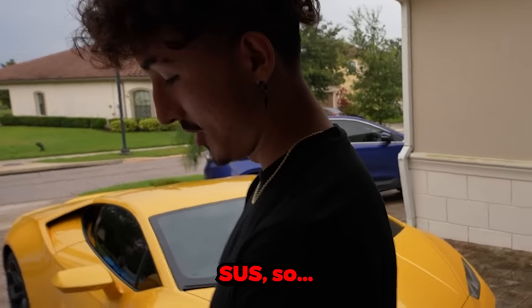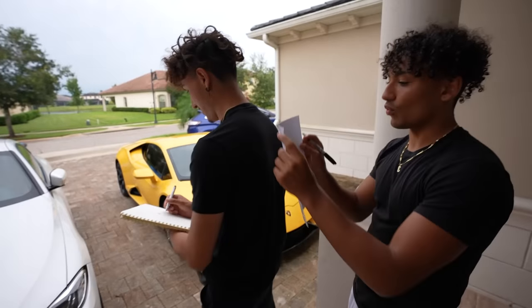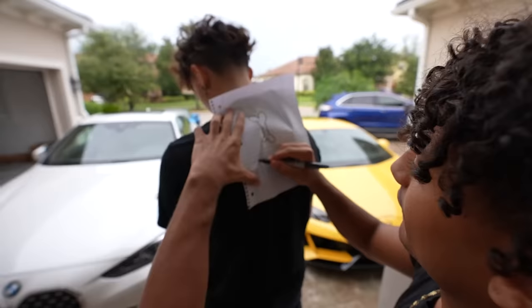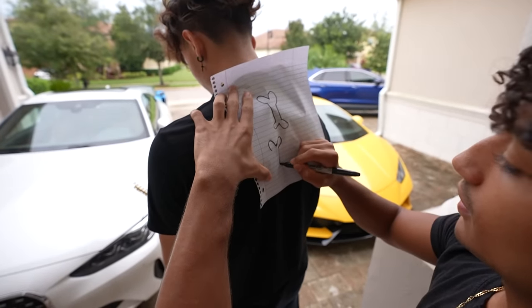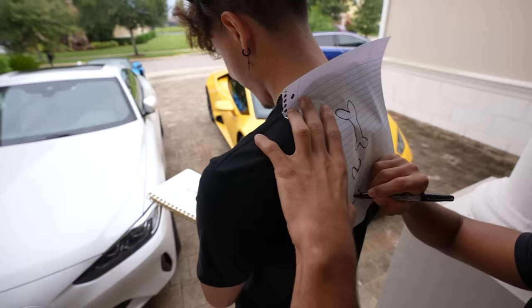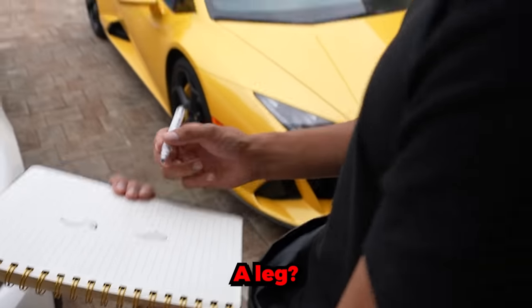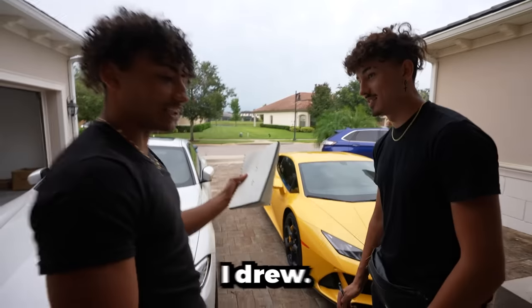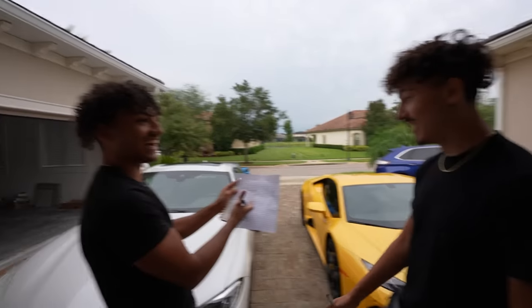Do you want another try? Round two, guys. Is it the same thing? Yeah. I'm gonna draw extra hard. Here we go. Done. I drew the same thing, dude. What is that, a leg? So this is what Minnie drew — there's no way he's guessing this. But this is what I drew. What is that? Is that a dog toy? Yeah — I got you a dog bone.